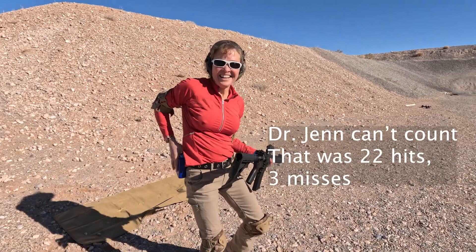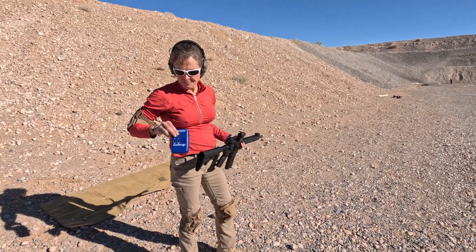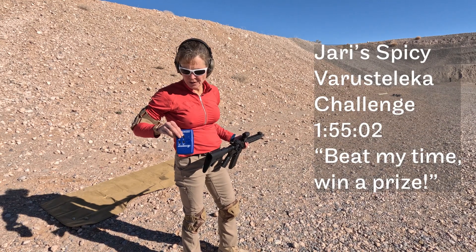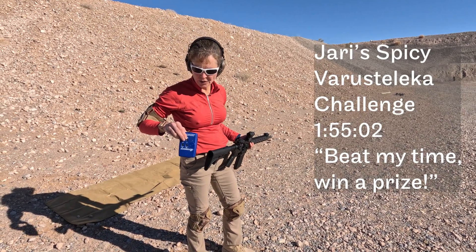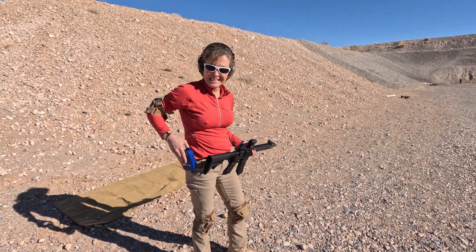You're all right, man. You're killing me. 155.02 — 20 hits on steel.